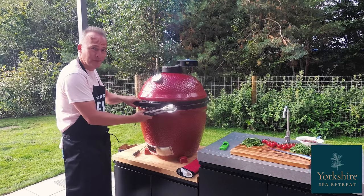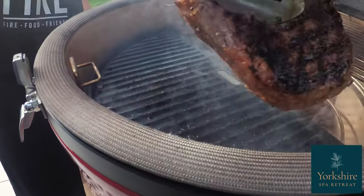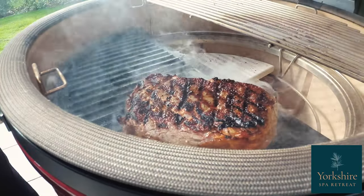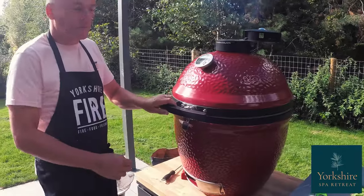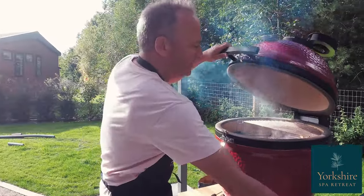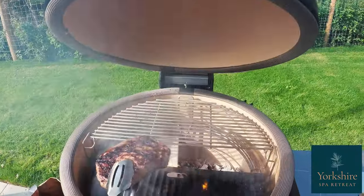Let's turn the steak over. It's been in there for about two to three minutes. So that's been in there for a couple of minutes each side, looking really good. Now I'm going to move it from the hot side to the indirect side.